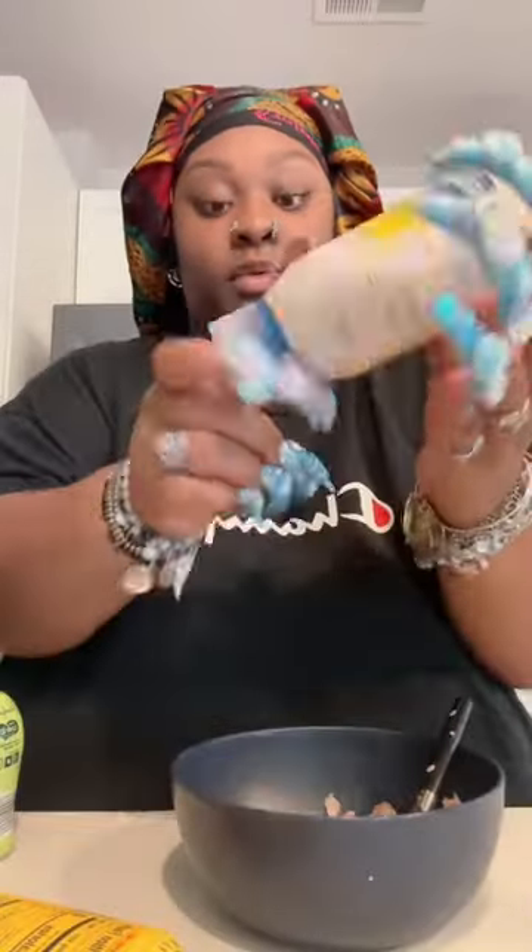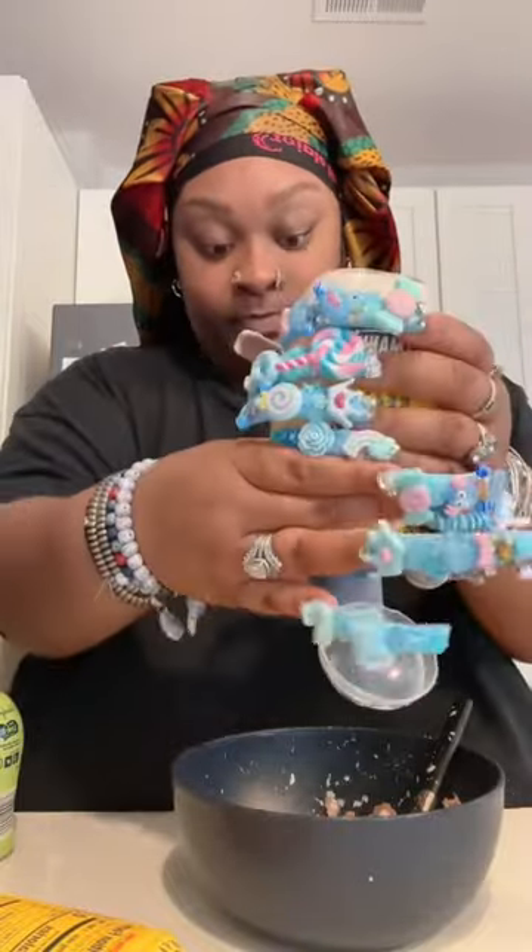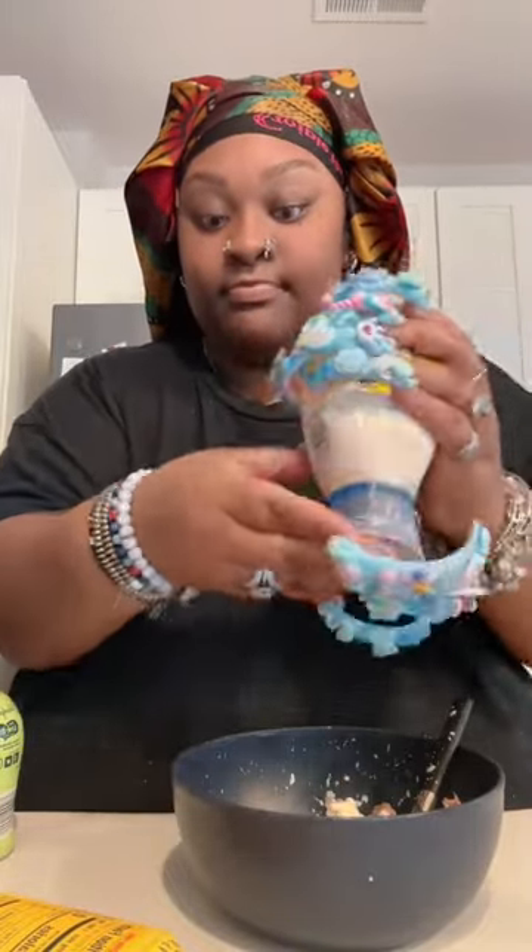Y'all know, like, if I was making a big thing of tuna, I would put eggs, all that. I'm just doing this, okay? This is what it looks like. Alright, so I'm gonna put in a little bit of mayo.